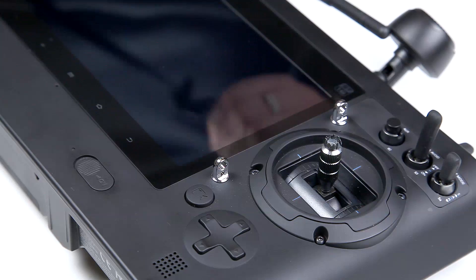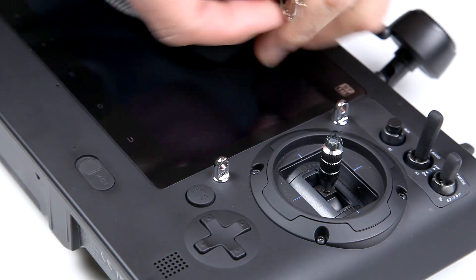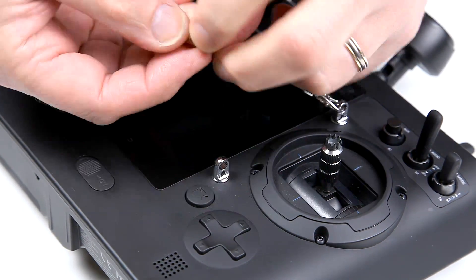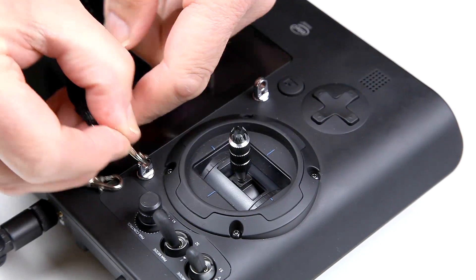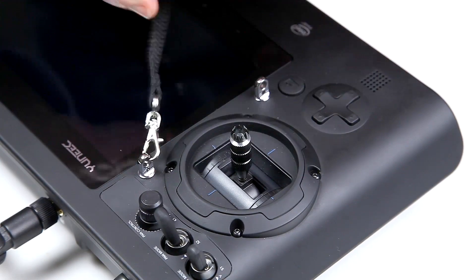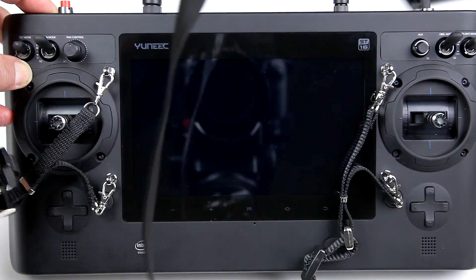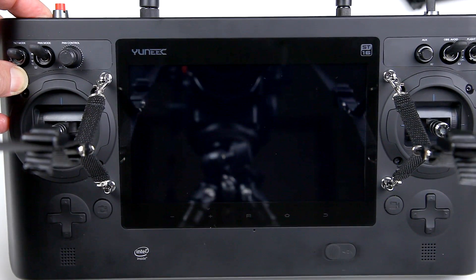To attach a lanyard you have four little clips that simply attach like this, giving you a really solid lanyard. As you can see if I put it around the camera, there's no problem with it getting in the way.